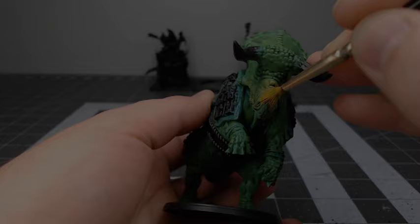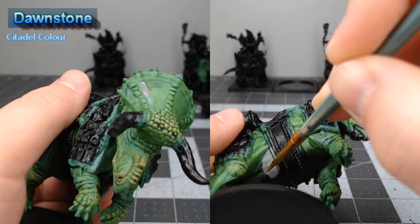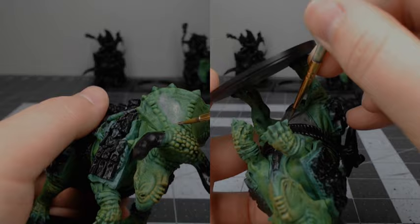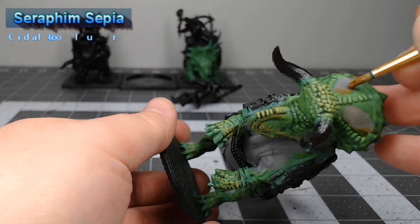I want to do white scales on the belly of this model as well as stripes going down the side. So I'm going to begin by taking Dawnstone and basing all the areas that I want to end up white using this color. To add a little bit of extra depth to our model, I'm going to shade all of the gray areas using Seraphim Sepia, diluted down with just a little bit of water.